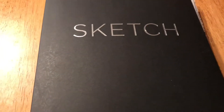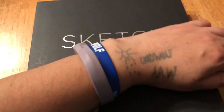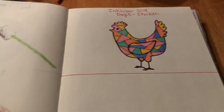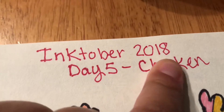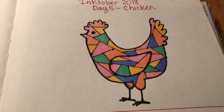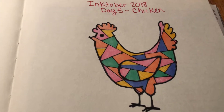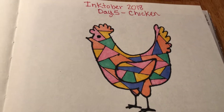Hello, good morning! Inktober 2018, day five — chicken. There's my chicken. I wanted to do something with a ruler, so I did.